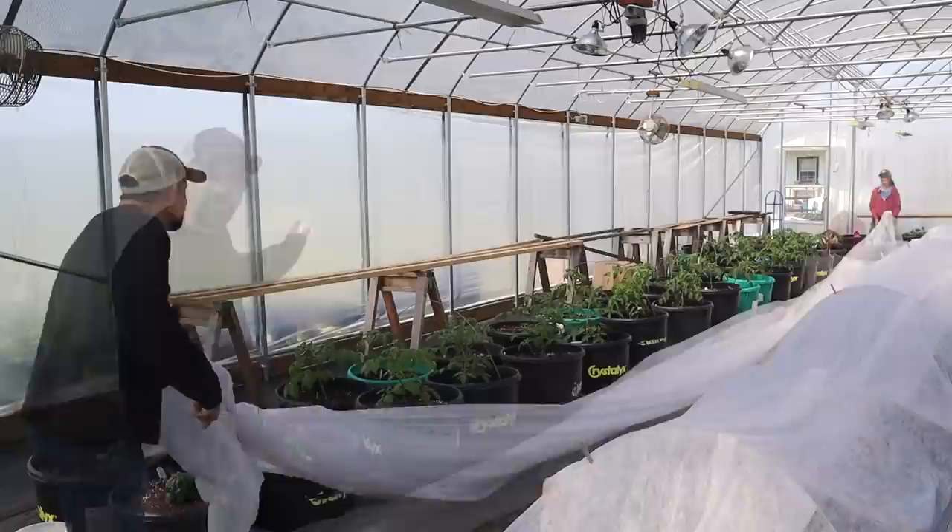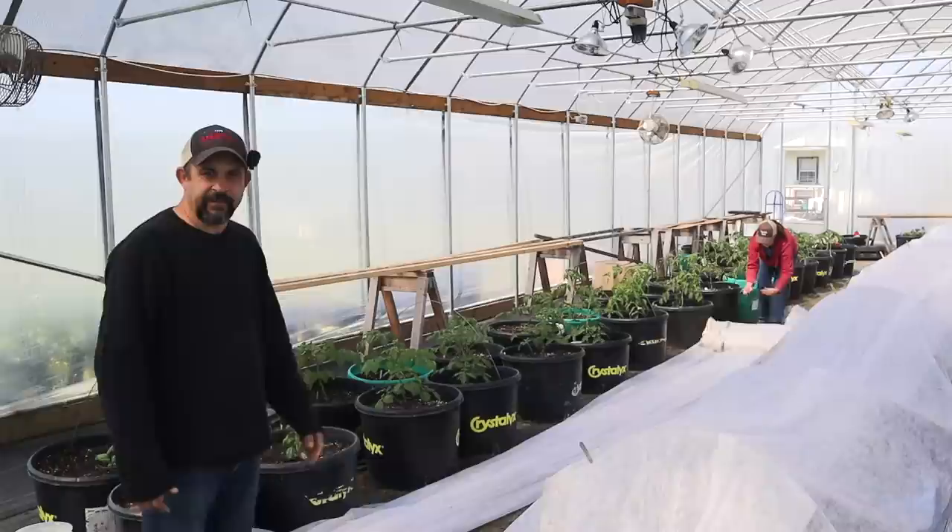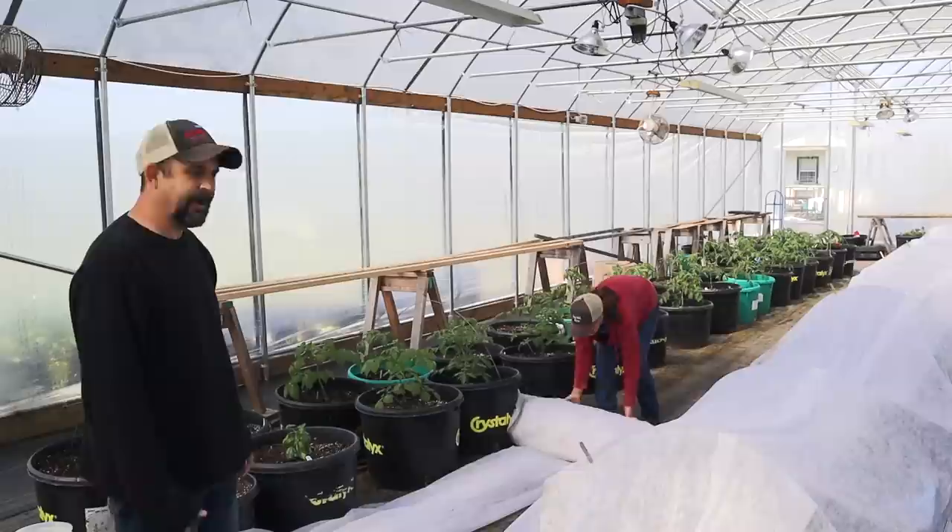Everything looks fine, which is great. Hopefully this is the very last time of the year that we're going to be needing the floating row covers. Sarah's actually going to roll them up and we're going to get ready to store them for the year.